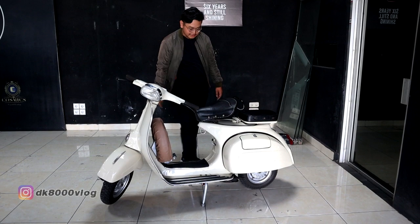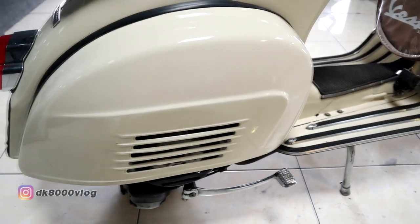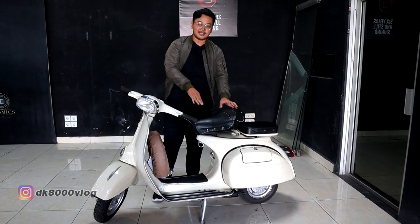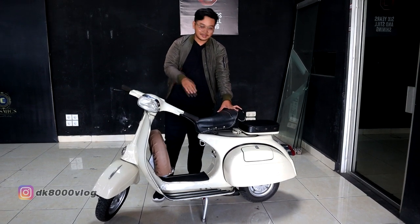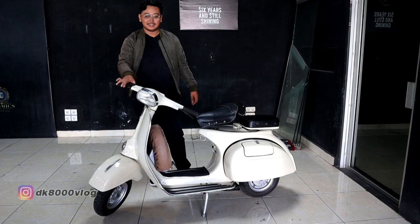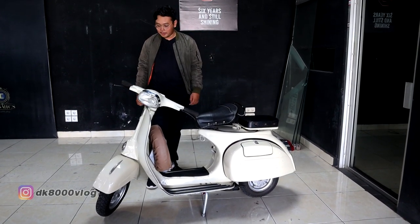Yang ketiga, di sektor kickstarter. Kadang bisa ngelos gitu sendiri. Kadang jebol, bisa patah juga. Itu aja suka dukanya.